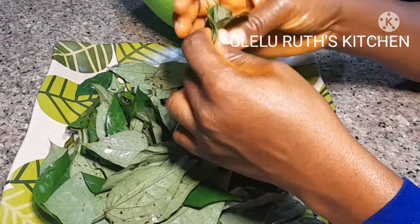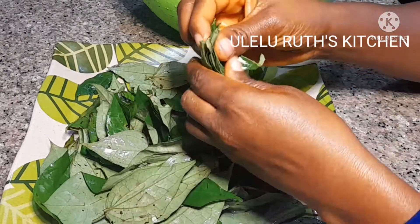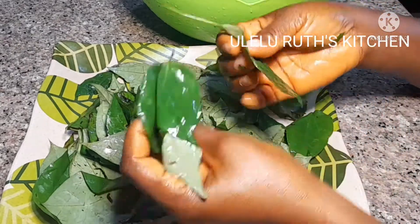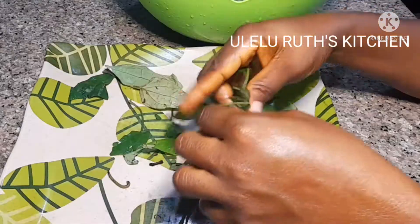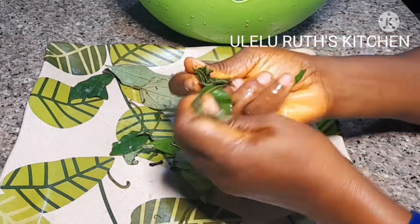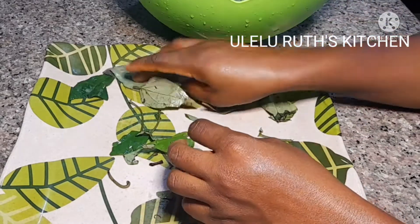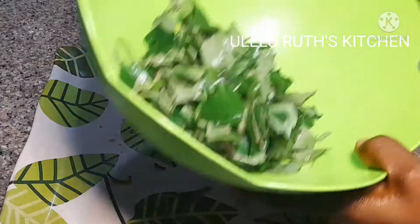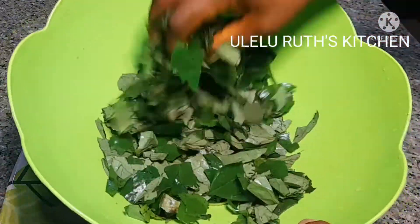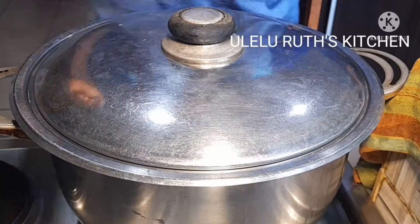Watch to the end so you understand how I prepare this ogbono soup recipe. After washing, this is how I cut my uziza leaf for ogbono soup — I love to use my hands to cut it so I can see it in the ogbono soup. But if you don't have the energy, take your knife and slice it into your desirable shapes. After cutting, this is what it looks like — I will set this aside and keep cooking.